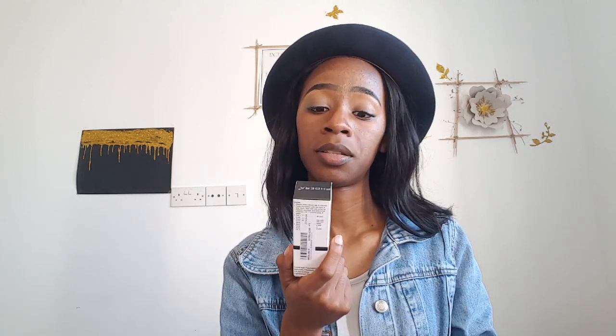So it comes in this box — it looks small but it's 30 mils. It says it's a soft matte long-wear liquid foundation and claims full coverage. I got it in color number 109, which is Mocha. Hopefully that's my shade — it was one of the darkest shades available.